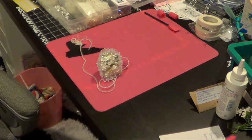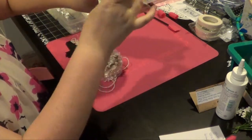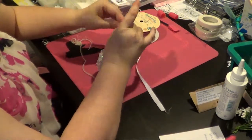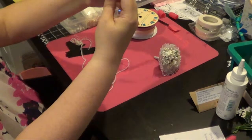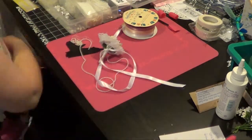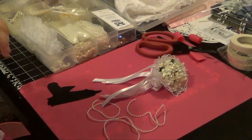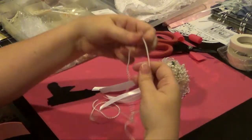I found some white ribbon here - that's a good width. And we're just going to kind of make a bow. I will continue on with the beads. I think I want some little pearls in here like this.